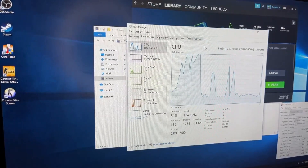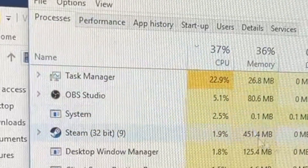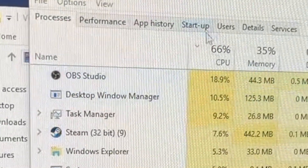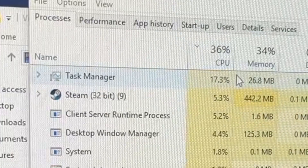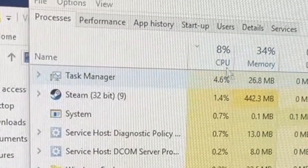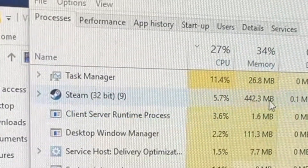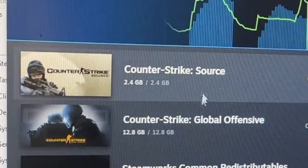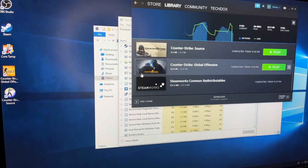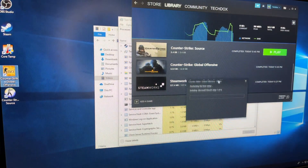Here we are — this is everything running. You can see Task Manager is open. I do have OBS open so let's just close it for now. We're using around 14%, 6%, 8% of the CPU — just around that range — and 34% of the memory. Steam is using some of that. We have Counter-Strike Source and Global Offensive installed, so let's start with the newer one, Global Offensive, and see how well it runs.